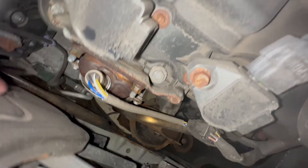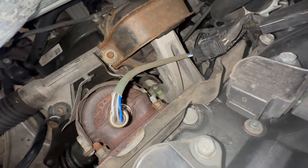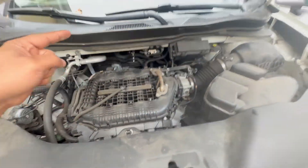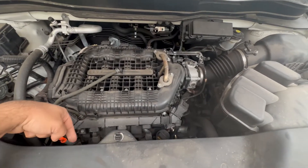Bank two sensor one is down below — I'll show you that. And then over here by the firewall, this connector right there is bank one sensor one, the upstream sensor. So bank one sensor one is there, and bank two sensor one is here.